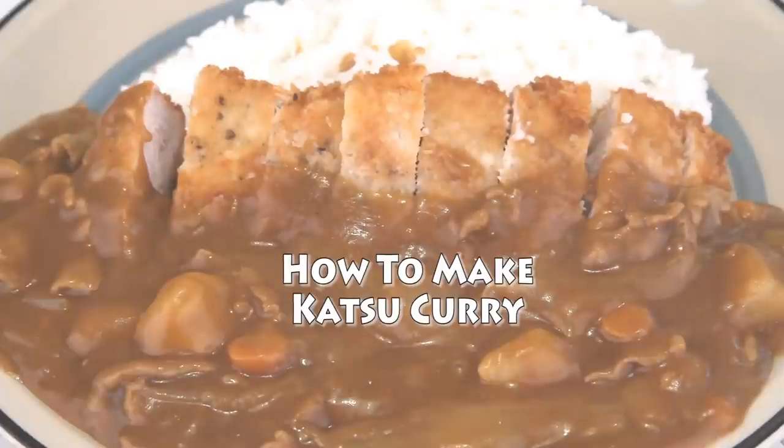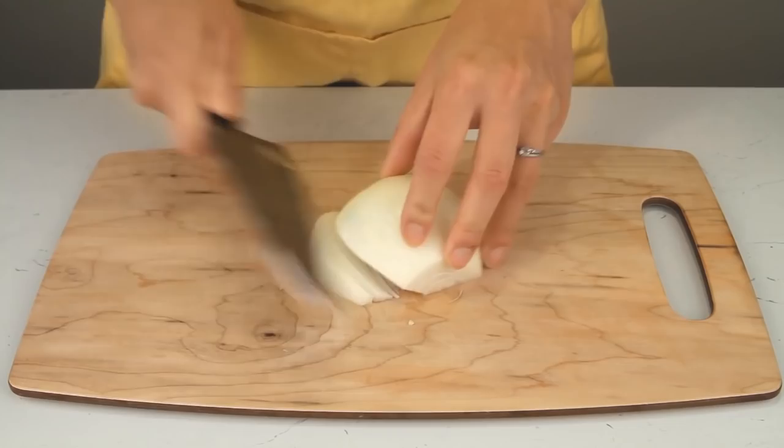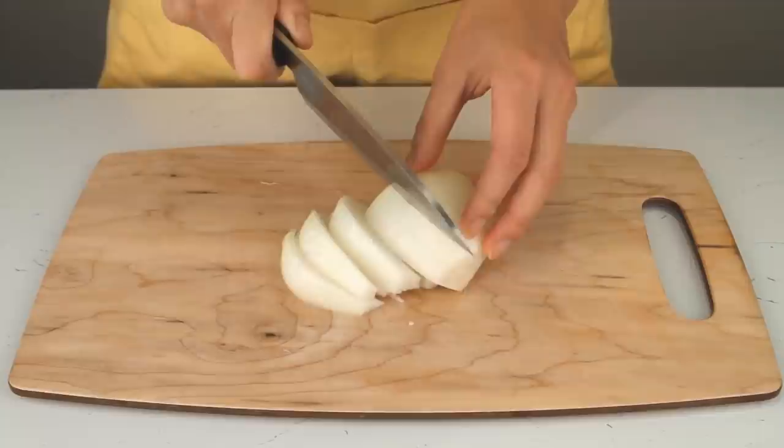How to make katsu curry. The first step is to get your curry sauce mix, then peel an onion, cut it in half, and start cutting onion wedges — that's going to be one of the ingredients in our curry. Keep in mind that all proportions for vegetables are really at your discretion.